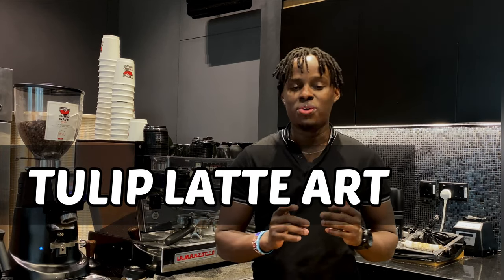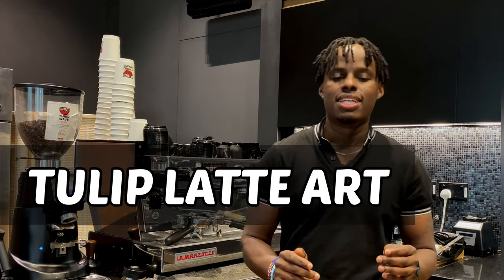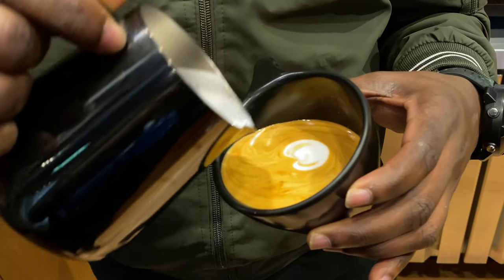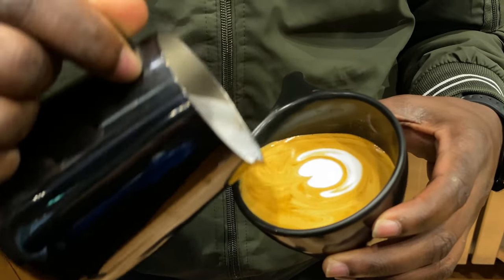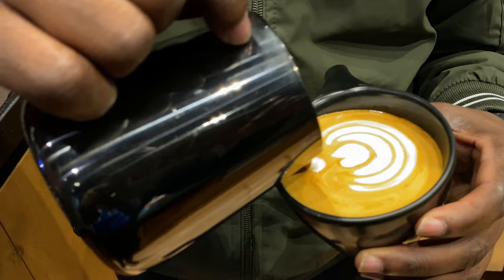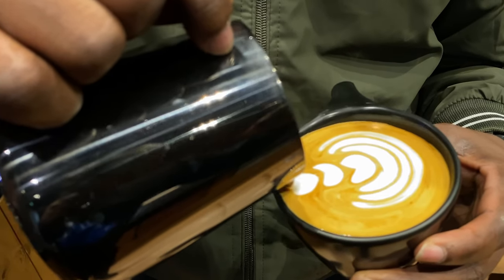This is a simple tutorial on how you can make a tulip latte art. Tulip latte art is the most common latte art pattern that you'll see around in most coffee shops, baristas making. This is because the tulip latte art is very easy to make and it also looks nice every time you serve it to a customer.